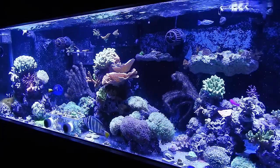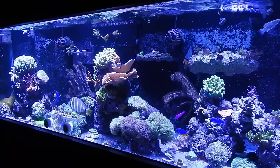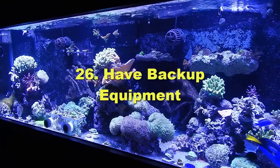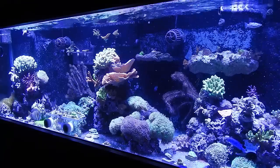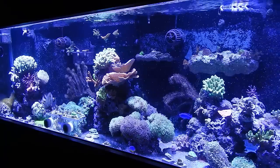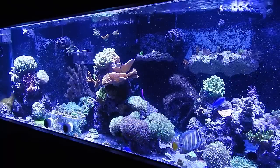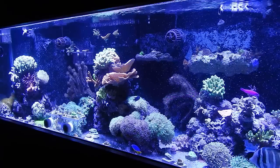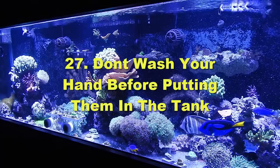Number twenty-six: equipment will fail, so always have a backup. I always like to have a backup main pump because they do fail. I've had many pumps fail when power tries to kick back on after an outage. Having surge modes on your powerheads is also great — you can really see how they move things around in the tank.